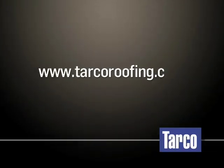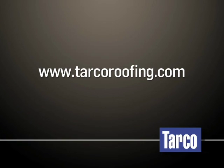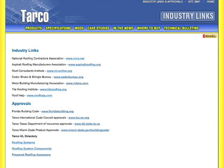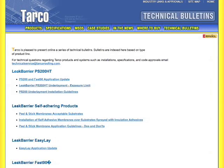Please visit www.tarcoroofing.com for product data sheets, material safety data sheets, code body approvals, warranties, and technical bulletins for the entire line of TARCO roofing membranes.